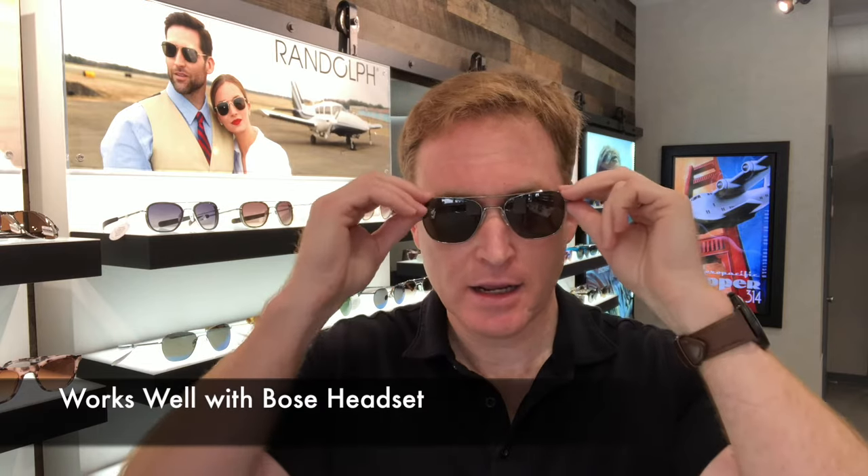This particular model has the bayonet temples, which is perfect for a pilot like myself — it just fits better with helmets and headsets. It also has the anti-reflective backside coating, which is great in the cockpit or while you're driving. It really prevents that side glare on the back side of the lenses, causing a lot less eye strain and making it easier to wear for longer periods of time.